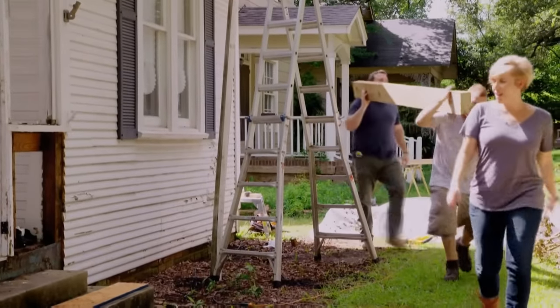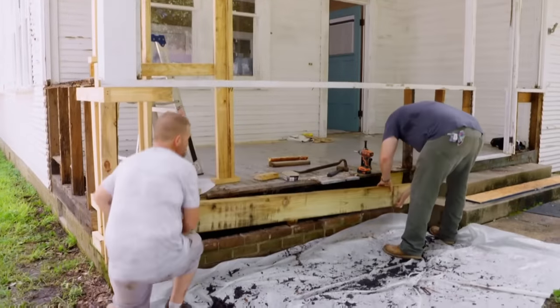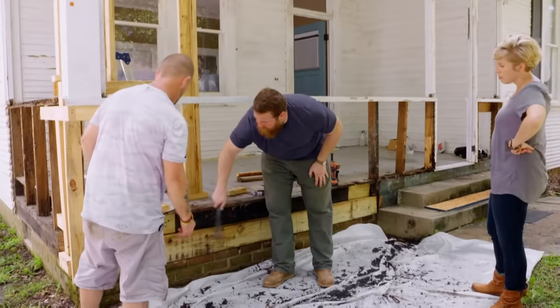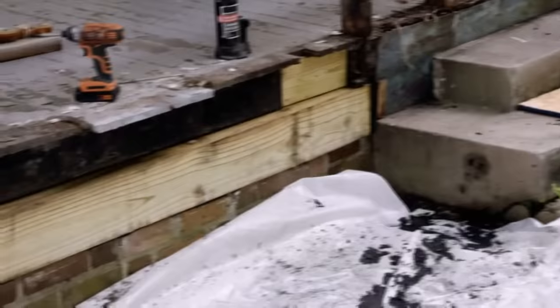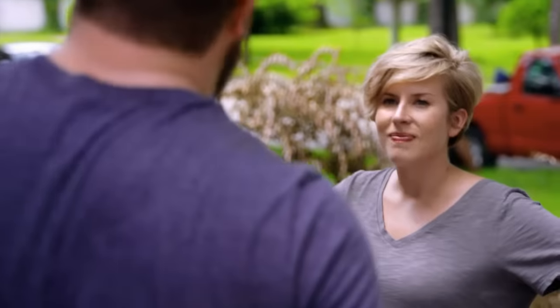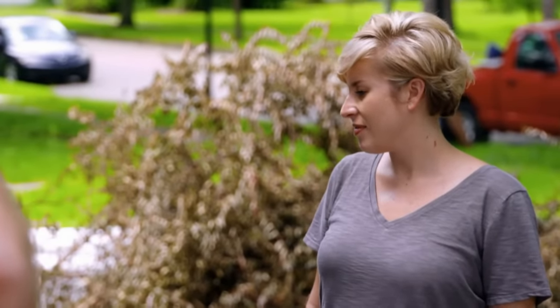We've been working on the porch. When Jonathan and I were out here working on the siding, we ran into a lot of rot and had a lot of damage from carpenter ants, so we've cleaned all that out, jacked it up, and supported it. Coming back in with this new beam, structurally the porch will be sound, and then we can start working on the new railing. All we're gonna do is put one more tube of six right here and the beam will be secure.